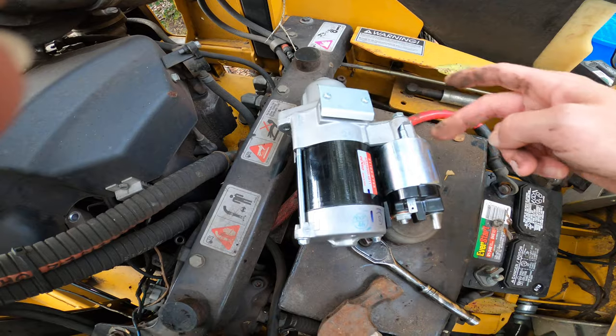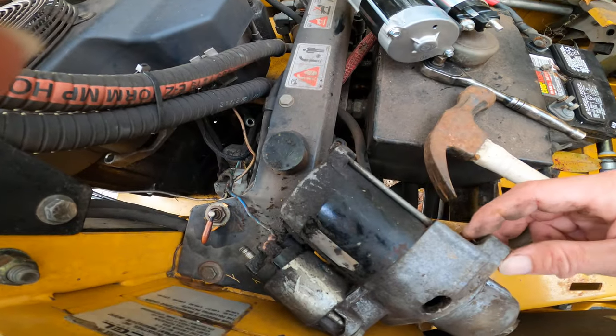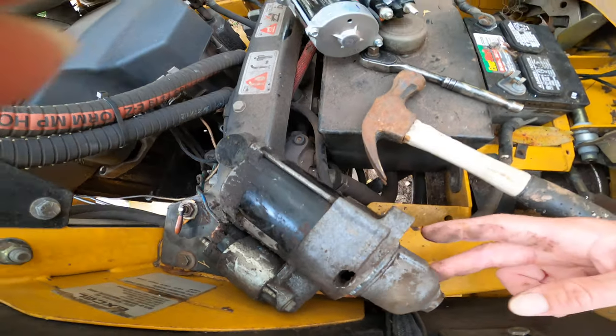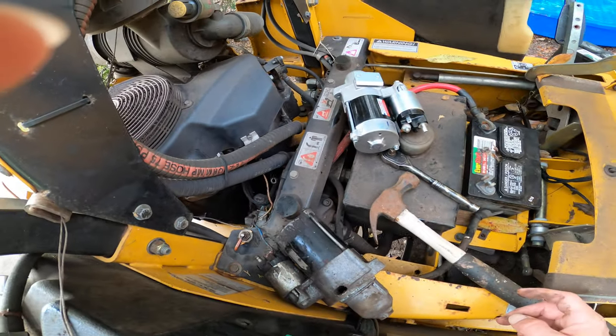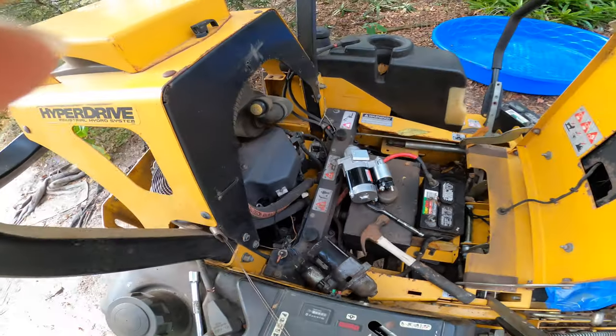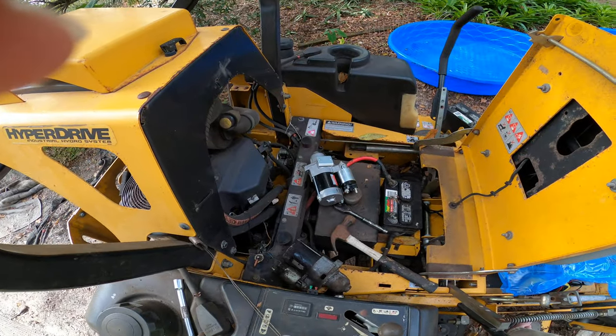I thought the starter was held on by a third bolt, but I couldn't find any. It turned out it just needed a couple good whacks with the hammer — it was kind of stuck in there, been there a while. So that is how you change a starter on a Hustler Super Z hyperdrive. Be good, or be good at it!